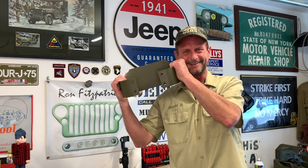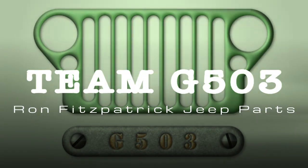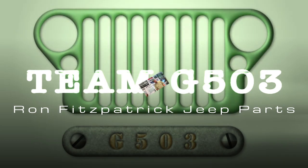Spring has sprung, the grass has rizz. I wonder how to install my Bumperette. Welcome to Team G503. I am your host Scott Schiller, and in this video we're going to be covering the Bumperette on the back of the G503 Jeep.